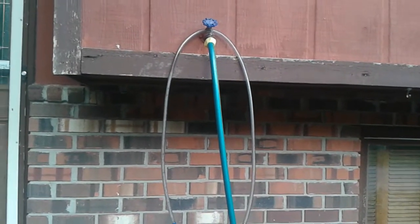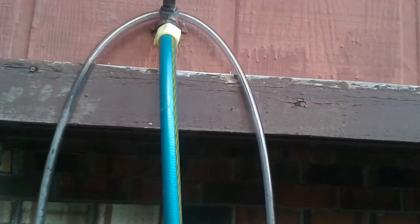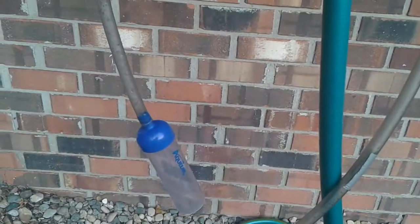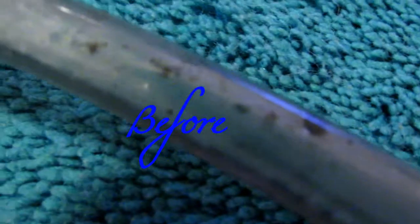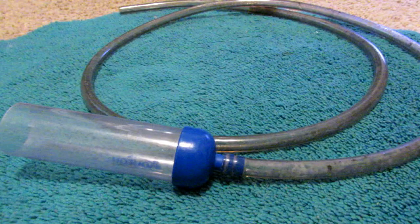After that, I suggest you wash it out really well with a hose, but if it is wintertime then try the shower. Also wash your hands.